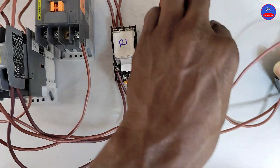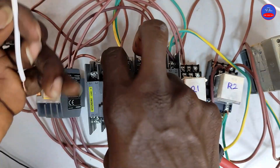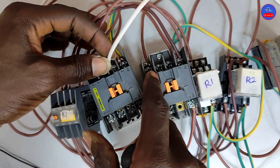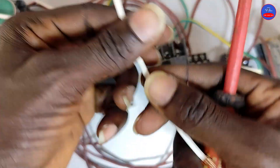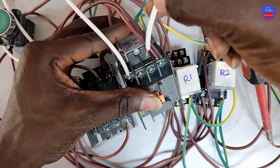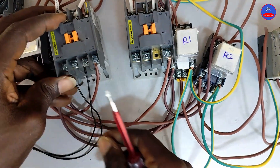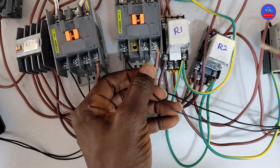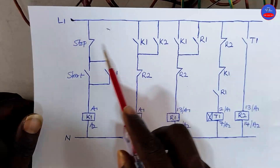Now we are going to connect the neutral cables together. We are connecting the power lines to the motor. This is live, this is neutral, because the motor is single phase — it's only live and neutral. Then we connect the motor, and then we connect another live and neutral on contact 2. This is Motor 1 — we connect the two cables. This is Motor 2 — we connect these two cables. We fix the auxiliary contacts. We are done with the wiring.